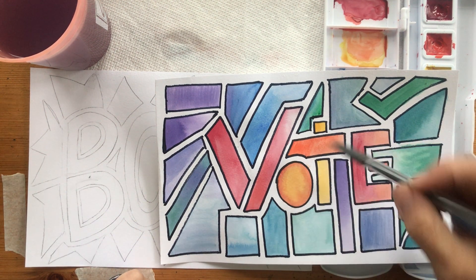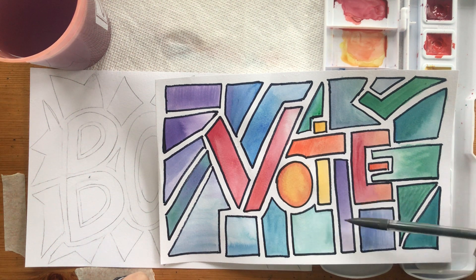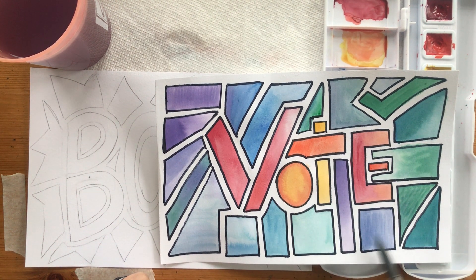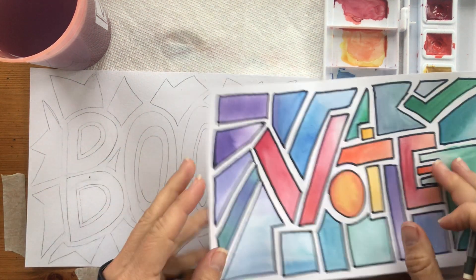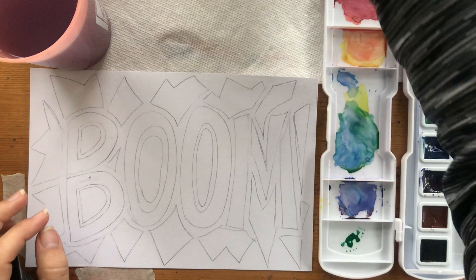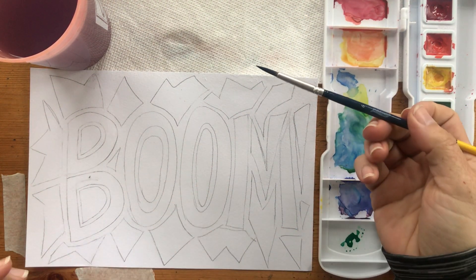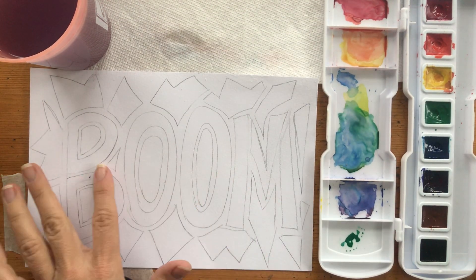My goal is to try and make every little square slightly different than the one before it, but every one's going to be some variety of wash. I did a little bit of color blending, some graded washes, and some flat washes. I'm going to use my round brush here because I've got a lot of little tiny spots. I'm going to start with the letters.